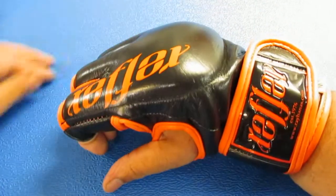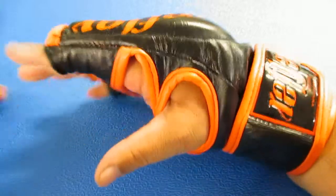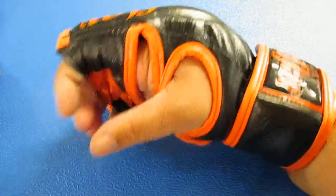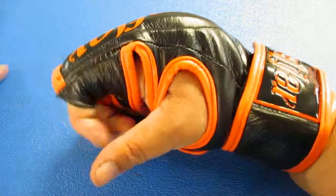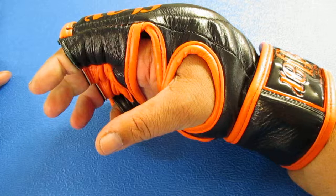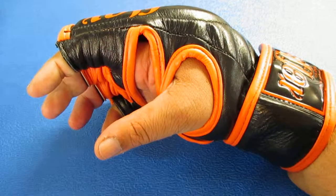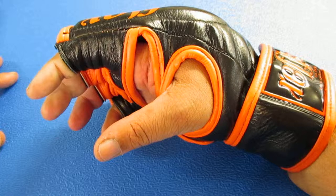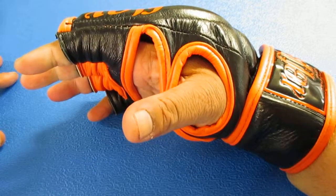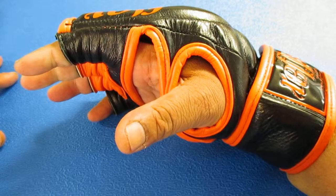So that's the MMA cage fighting glove, available online or in store. We ship around the world, around Australia, or anywhere really. Available online at www.rayhannas.com. Phone orders welcome on 089 328 328 228, or you can email your orders to info@rayhannas.com.